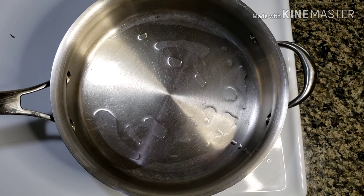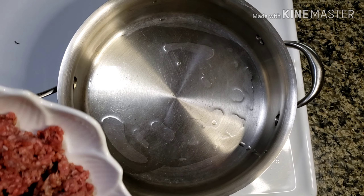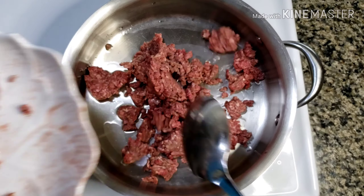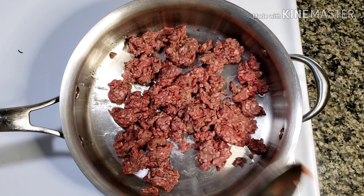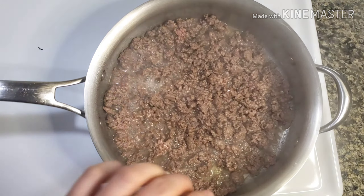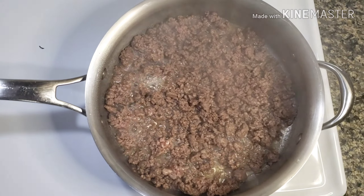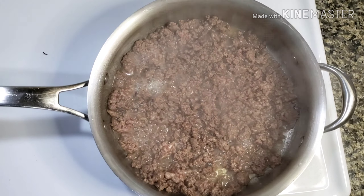Now let's cook the meat. Pour a bit of olive oil in a skillet over medium heat, then add the beef — just half for now. After cooking the beef for a few minutes, season it with salt and pepper. Mix well and make sure to break up the big chunks of beef.